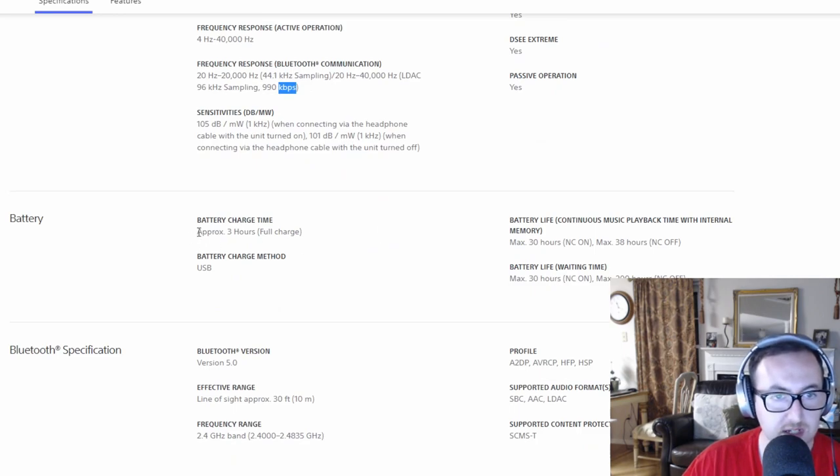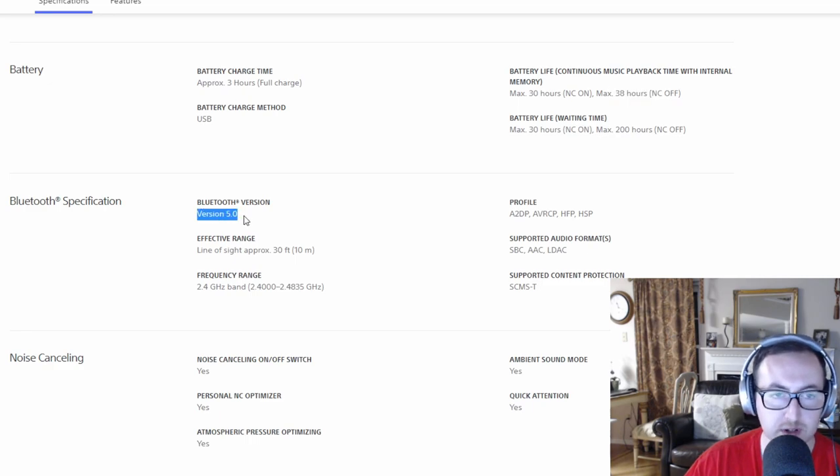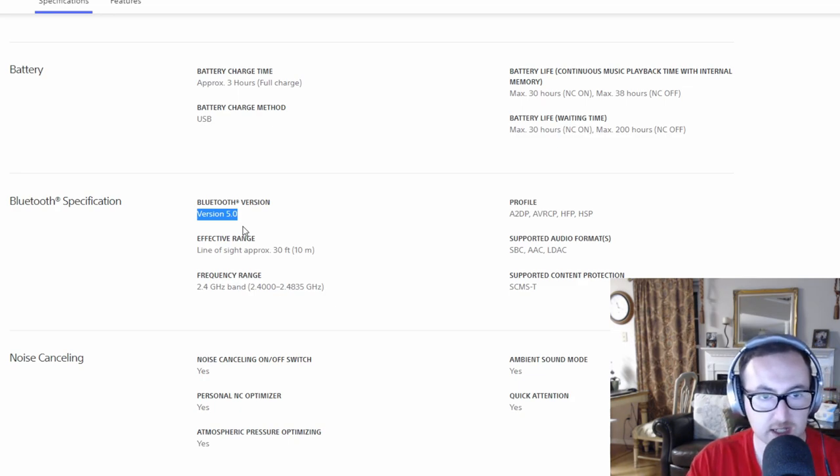Other notable specs: 3 hours for a full charge, with 30 hours max battery with noise cancelling on and 38 hours max with noise cancelling off. Bluetooth 5.0 is important — many people overlook this, but it adds extra forward error correction, the signal strength means you can go farther away, and overall it's a more robust form of transmission versus older versions — lower battery drain, higher rates, all the good stuff.